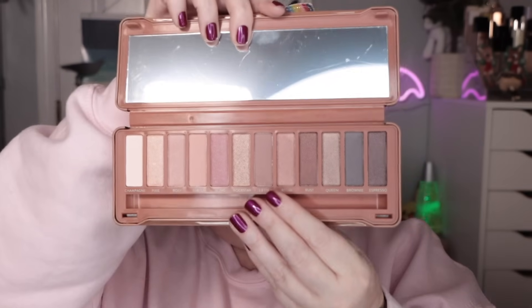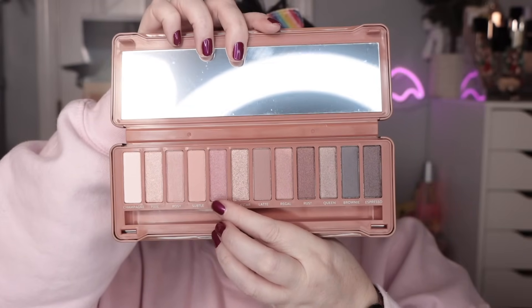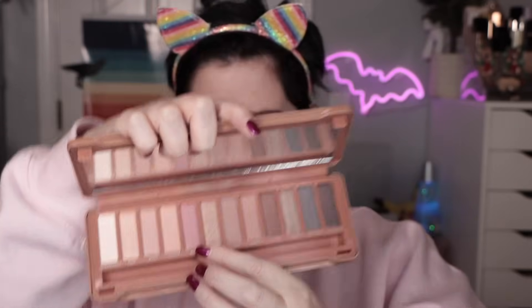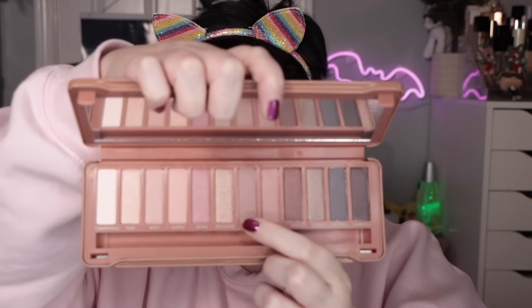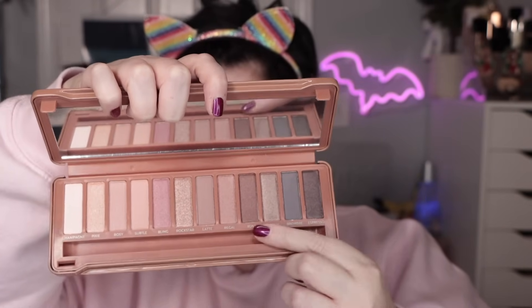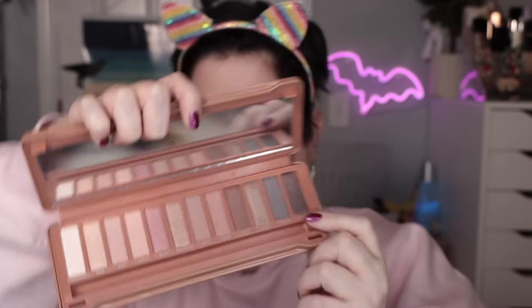We're gonna find out — let's just find out. I'm thinking I'm gonna do a pinky neutral, so that color will be my crease transition shade. We've got some shimmers back here. I'll use something darker in the outer corner, something lighter for the inner third. That's the plan — let's do an eyeshadow look and see how this thing goes.